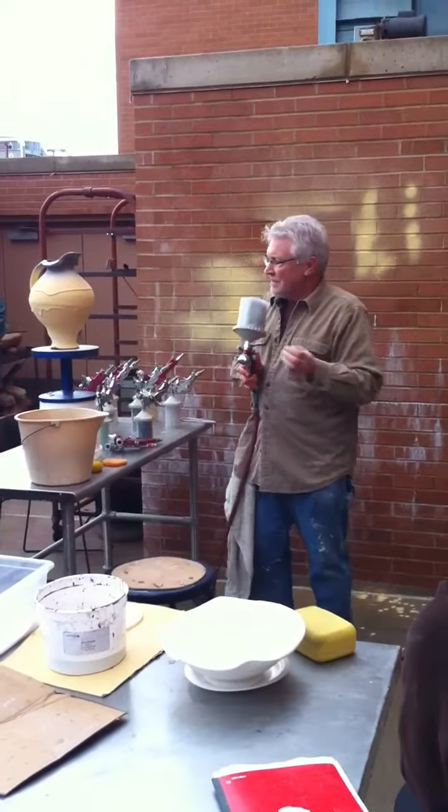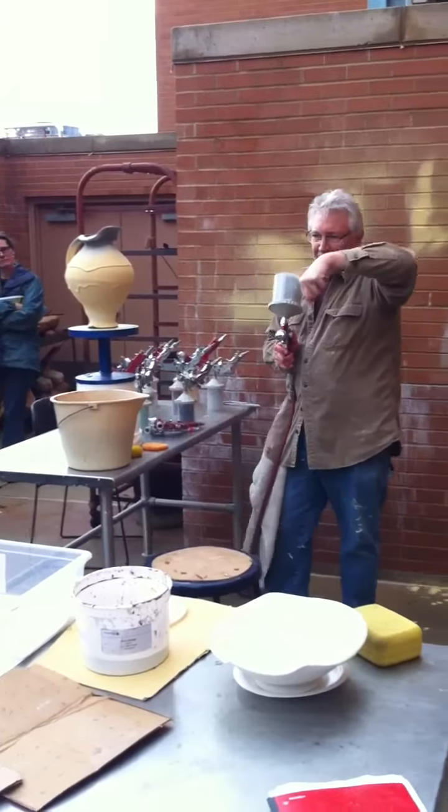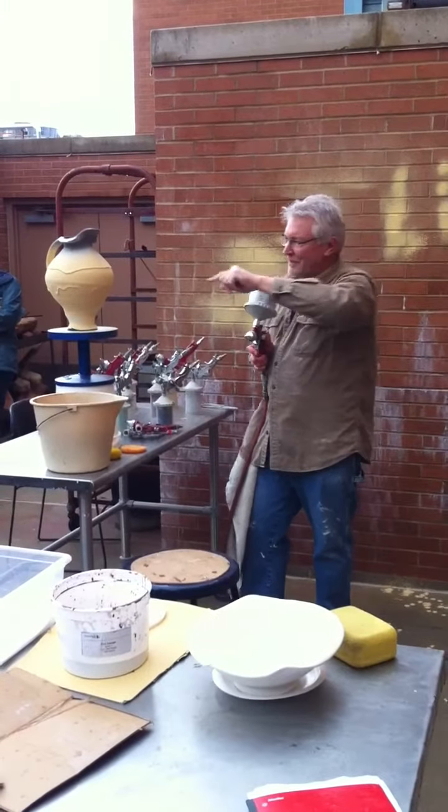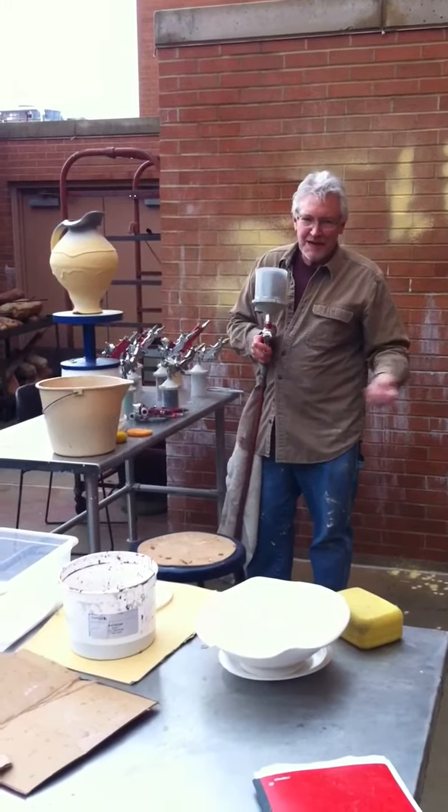For it to behave like an ash, it needs to be up here, and then it will start to run. And if I have enough on there, the run will continue down through the base to make something really dramatic.